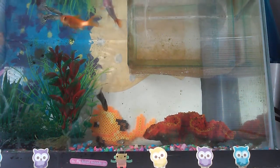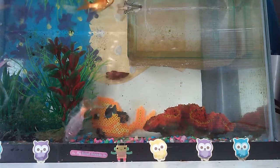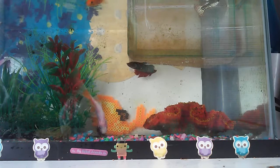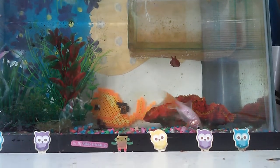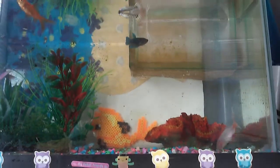Hello and welcome to another episode of Fish Over Yay. In this episode I am proud to say that I will be releasing the babies because they are finally old enough — they finally got their color. It looks like I have three females and one male, though I don't know until I get out the net and look closer at them.